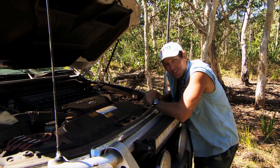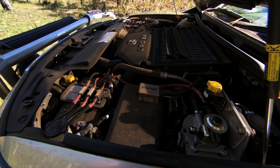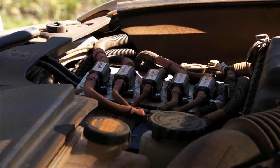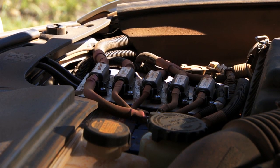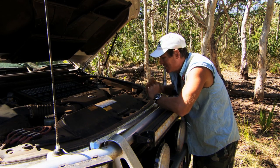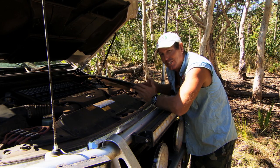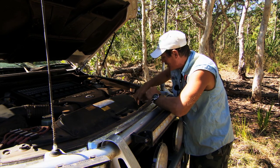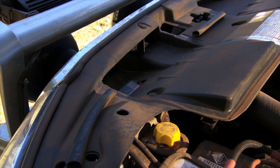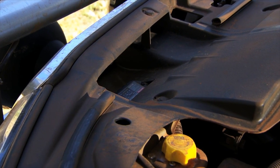So under the bonnet I'm running lead-acid batteries. I've separated both batteries — one as my deep cycle battery and one as my cranking battery — to run accessories and a fridge inside the cab. Now I cannot combine the lithium batteries with the lead-acid or AGM batteries, so I've got another 40 amp DC to DC charger under the bonnet here, and that will charge my deep cycle battery.